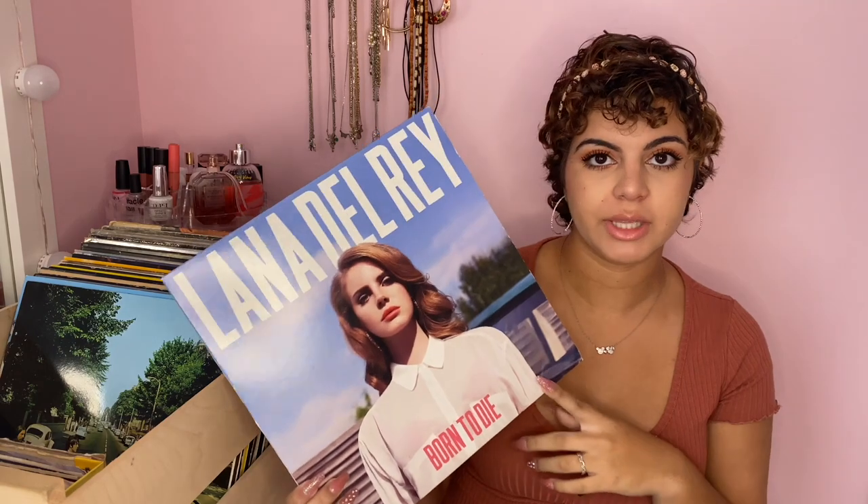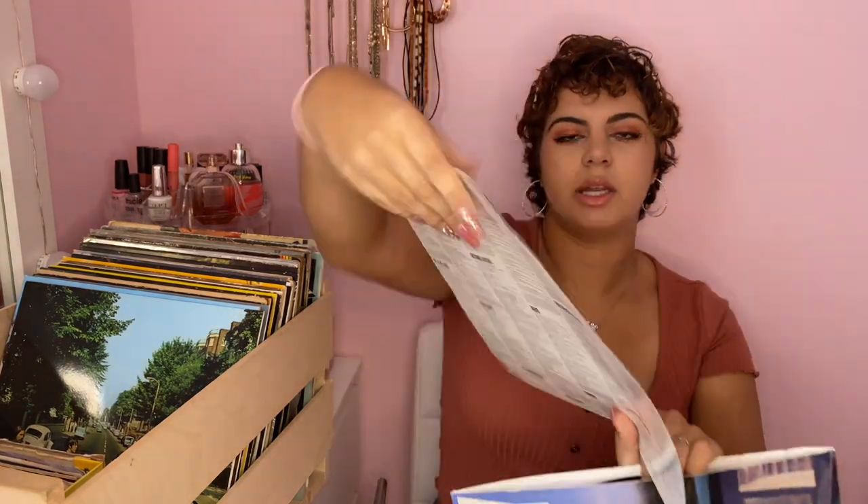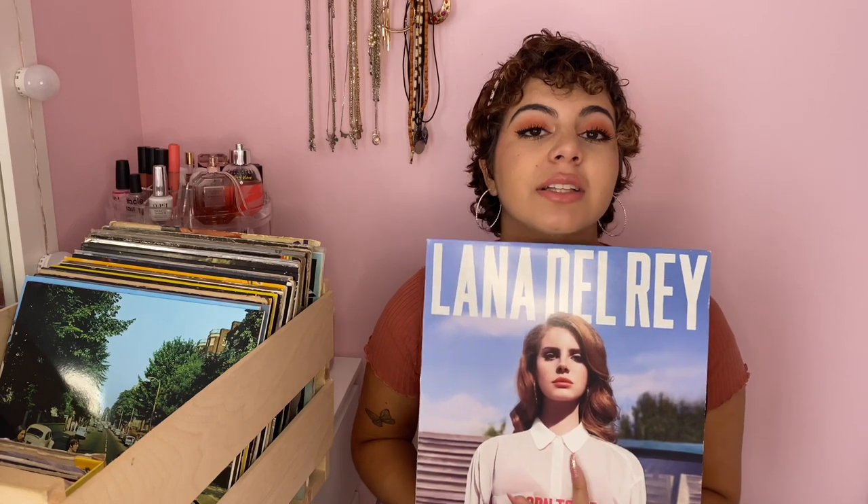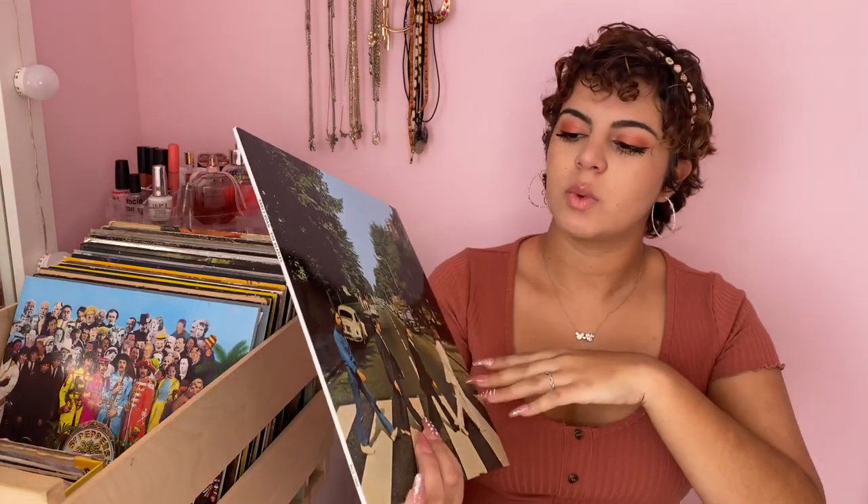Next album is my Lana Del Rey album. I think this was my first Lana Del Rey album — one of my best friends gave it to me for my birthday. It came with a poster, and the back has the lyrics to all her songs. This album also has a lot of sentimental value because it was my first Lana Del Rey record and a close friend gave it to me.